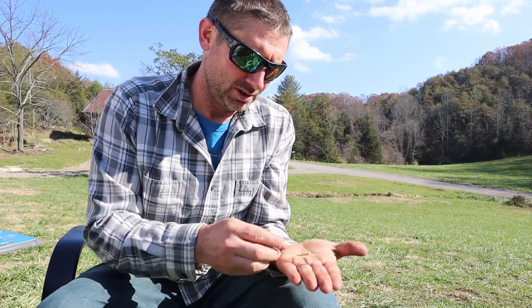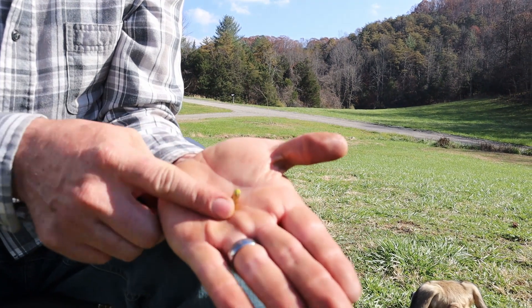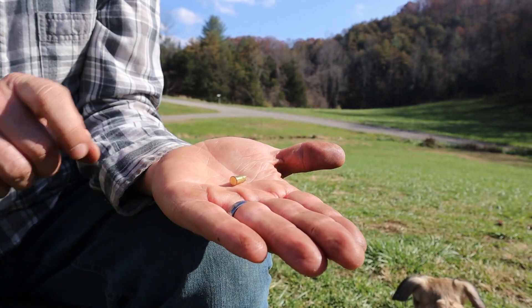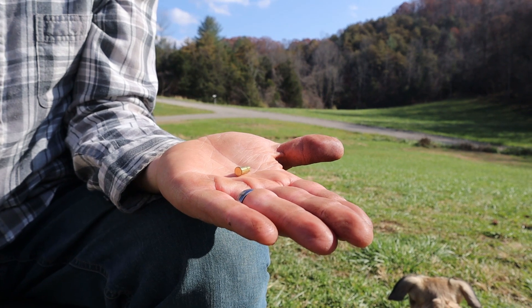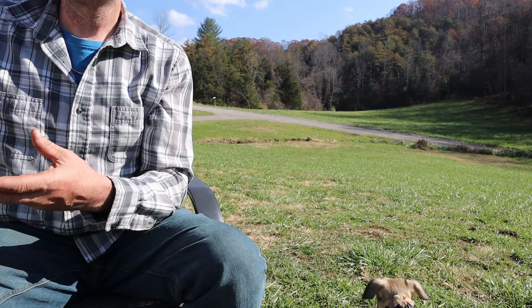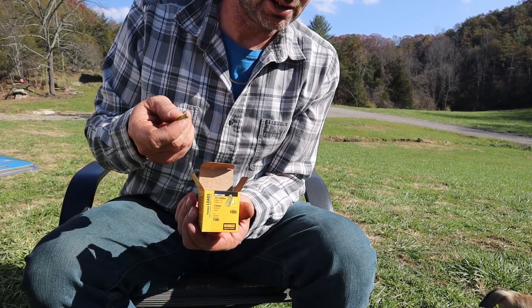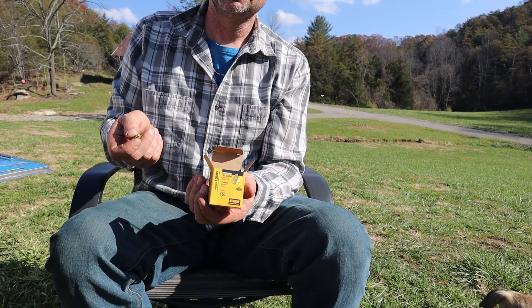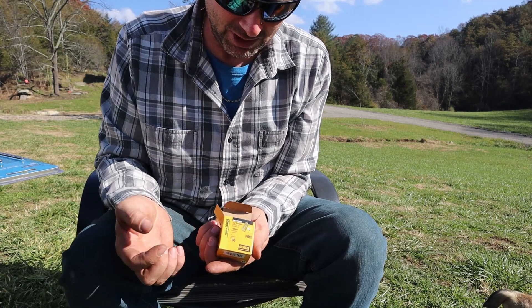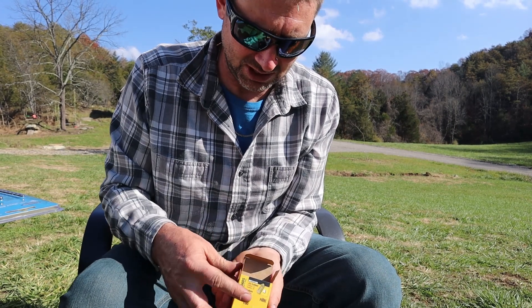We're gonna be blasting some rock in a very small manner. We designed our system to use a .22 blank round that you normally use in power hammers. The yellow tips are the most powerful round - it's basically a .22 caliber round, just shy of one quarter inch in diameter. It doesn't have a projectile - it's just a blank round. These are usually for attaching wood to a cement slab with a power hammer. You get them at Home Depot or Lowe's, about six or seven dollars for a hundred rounds.